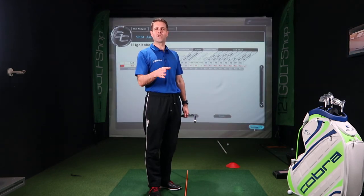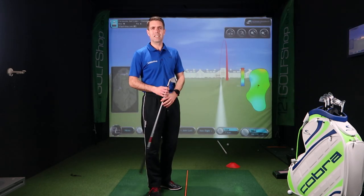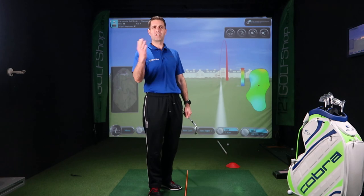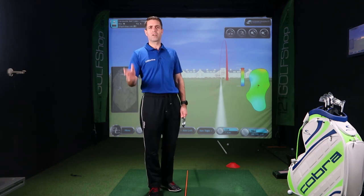So put that pre-shot routine in — it will definitely help with consistency. Consistency is the main thing we're looking for, and a consistent pre-shot routine will help get the swing more consistent. Give the video a good thumbs up, subscribe, and I'll see you on the next one. Bye-bye.